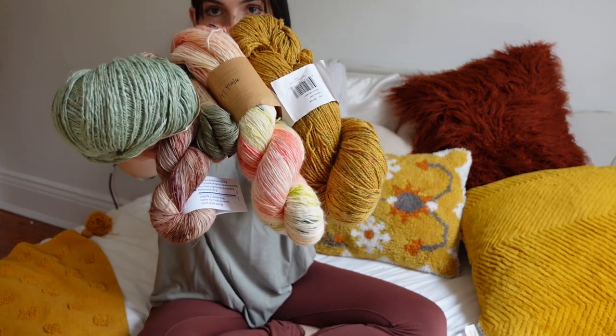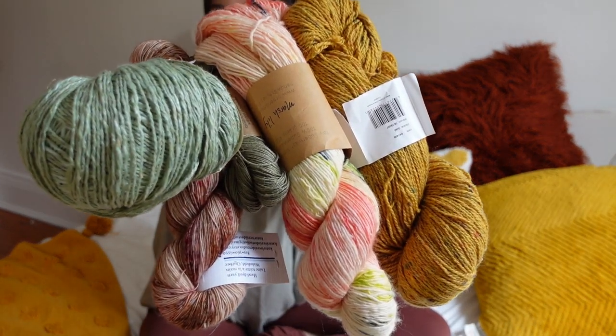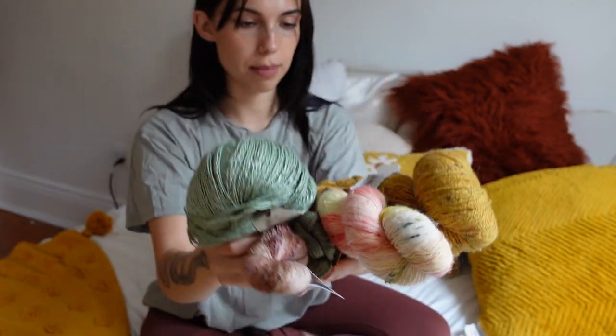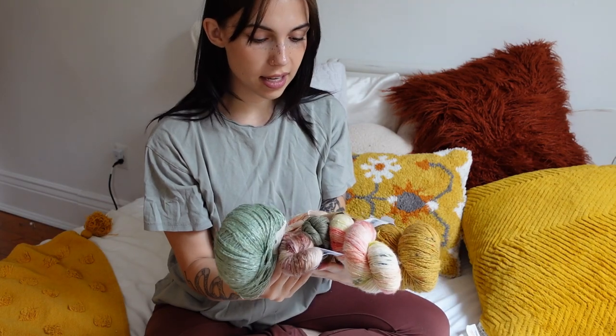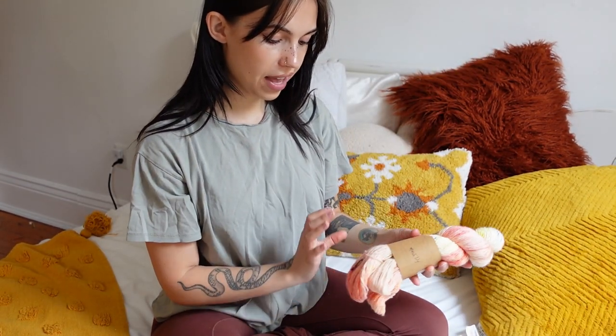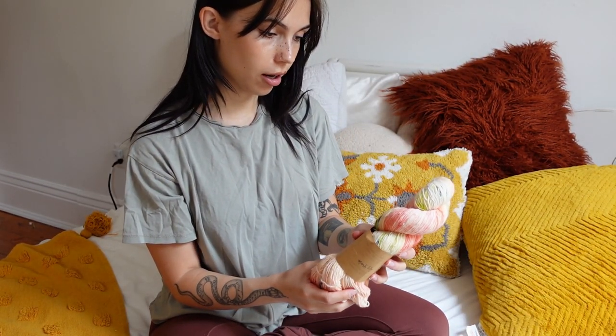I'm going to start by showing you guys the yarn that I got full price — all the yarn I got for its original price. Honestly, so worth every penny. These yarns are so beautiful. I'm going to start with, honestly, my favorite yarn.